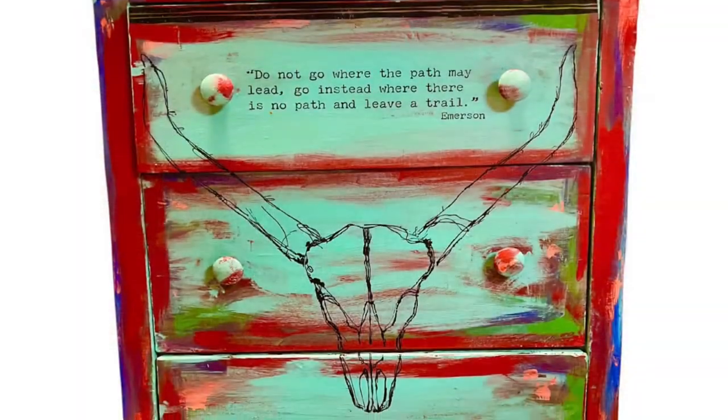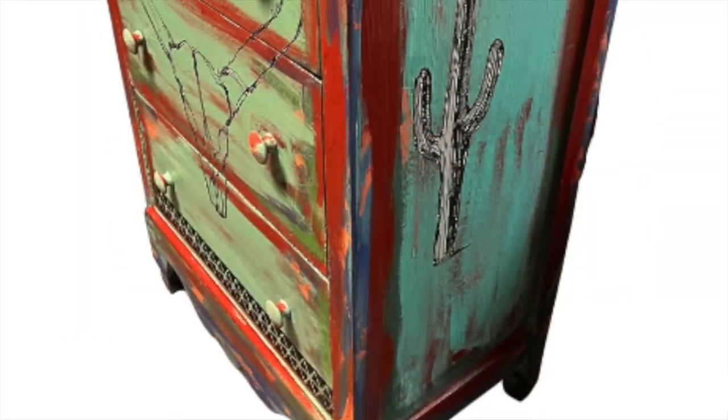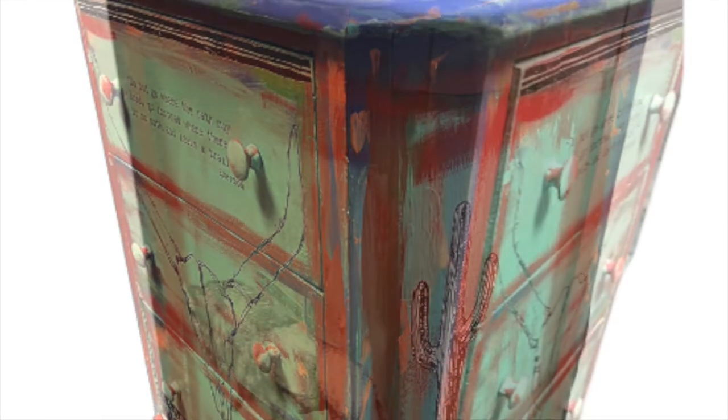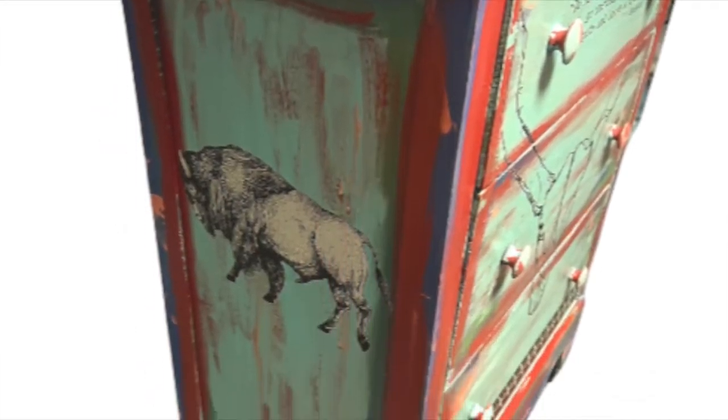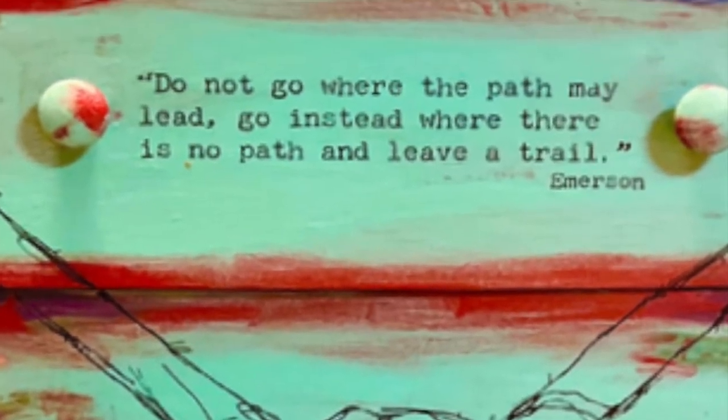You can buy all the products you've seen here at GoodsAndVintageTreasures.com — there will be a list in the description below. I think the piece turned out gorgeous. Don't forget to hit that like button, subscribe to my channel, and hit that little bell for reminders when I post a video. Thanks for watching!